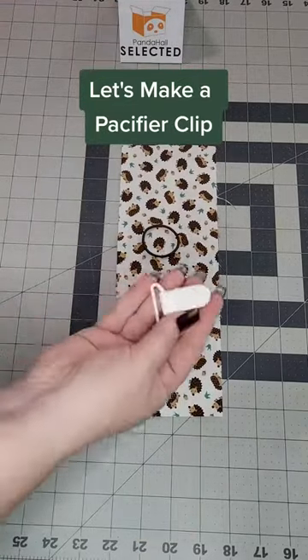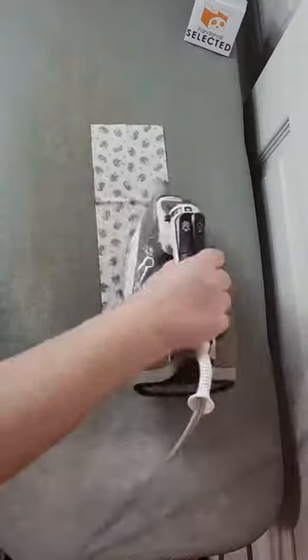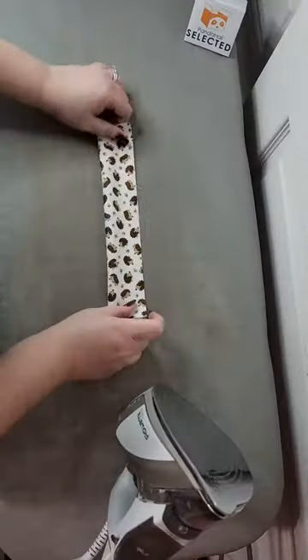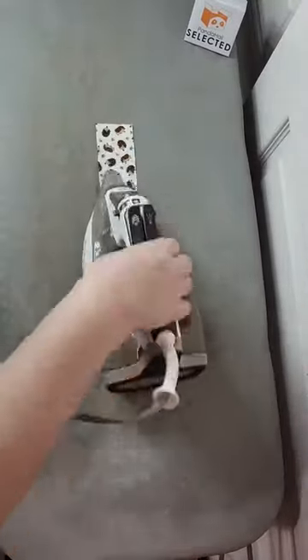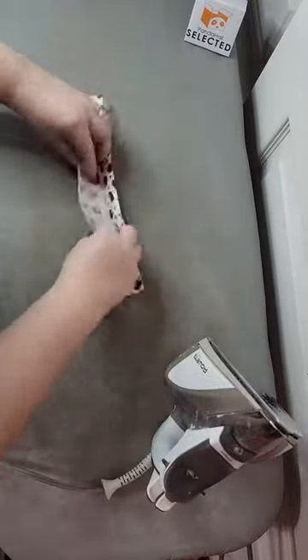Let's make a pacifier clip. I'm using a plastic suspender clip and a matching hair tie, which you can wrap around the actual pacifier. I used to make these a lot more when I first started my business, so these are an oldie but goodie for me.